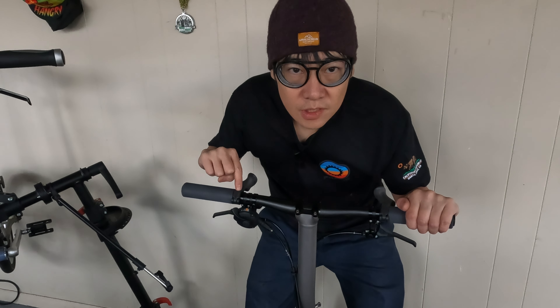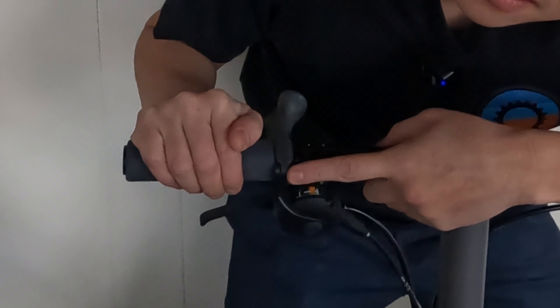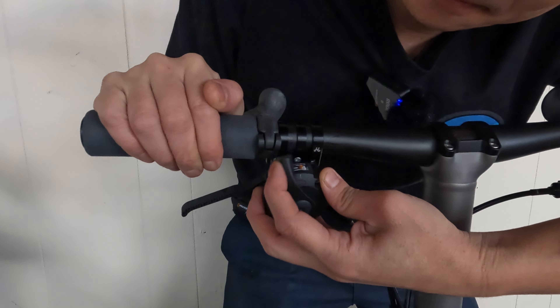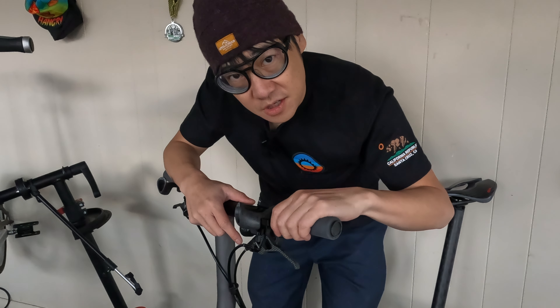Number one, the shifter lever is too long and it'll hit the back of the clamp here, so you actually have to sand down the lever to make it cycle through past it. The second thing I had to do was lower my bell so it would clear the bottom piece, and I'm still able to reach in and use my bell.